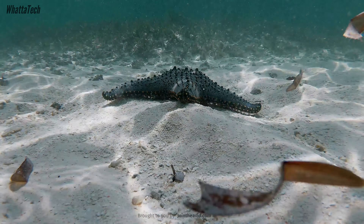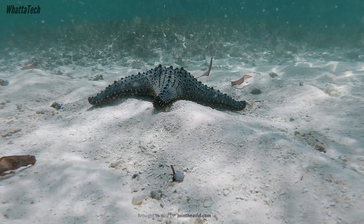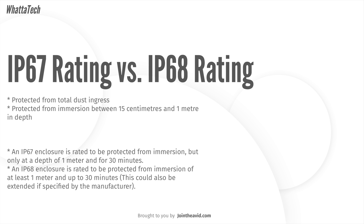Keep in mind that salt water and normal water are totally different — we are talking about fresh water only. The difference between IP67 and IP68 is that IP68 provides protection from immersion of at least one meter and up to 30 minutes, but this could be six meters or even more — it depends on the manufacturer. The depth and time can exceed one meter and 30 minutes for IP68, but IP67 is only rated to a depth of one meter for 30 minutes.